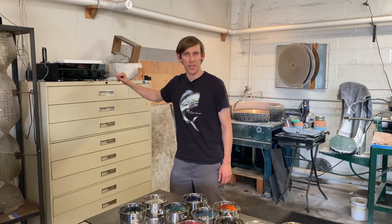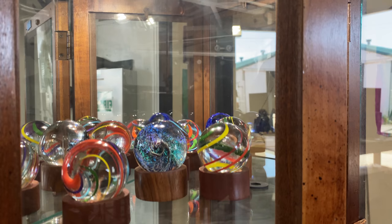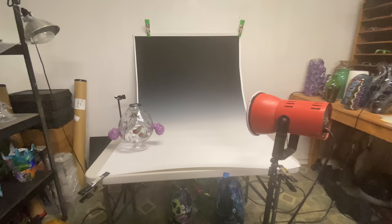It used to just sit in a box right here, but I found this piece at a thrift store and now it's nice and tidy. I've got my marbles stored in this display case — it's more of a fancier display than just storage, but it does both. And if you want to come back into the shipping room...